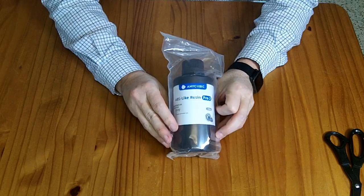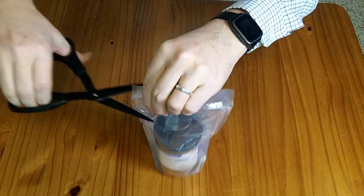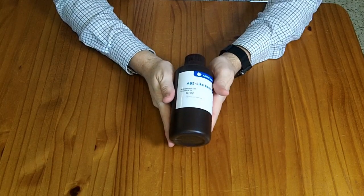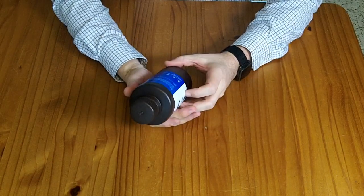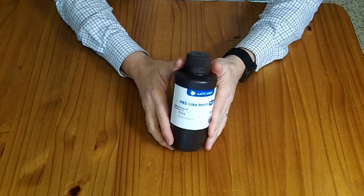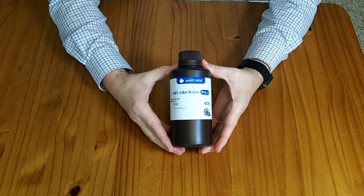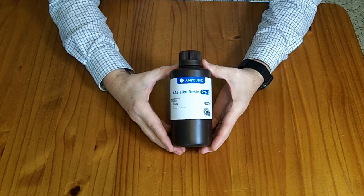This is a half kilogram bottle of Anycubic ABS-like resin, the Pro 2 version. I was sent this resin for free. If you wanted to purchase it, it would cost you $20. You can also purchase it in the one kilogram bottle size. This is the gray color. It claims high strength, good resistance to breaking, good elasticity before it breaks, and low odor — though I've never found any 3D printing resin that's really low odor. I'm still going to be cracking the garage doors open for ventilation while using this.